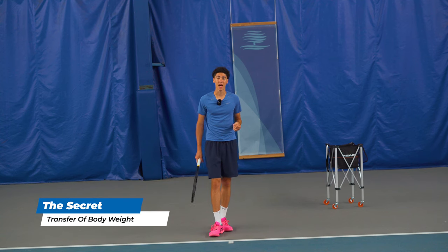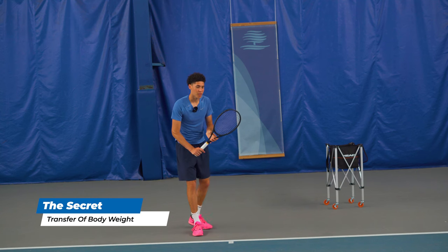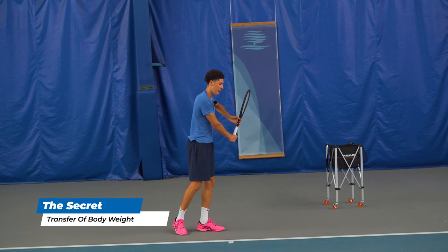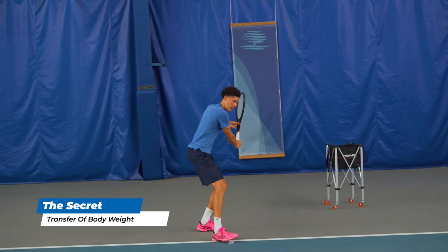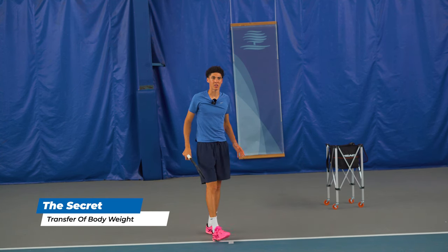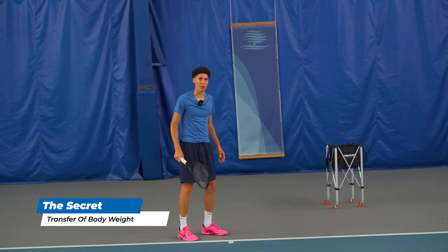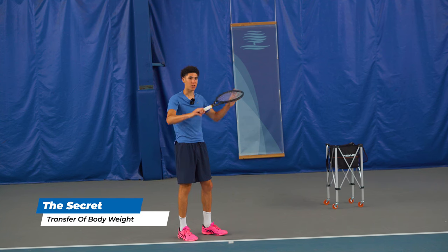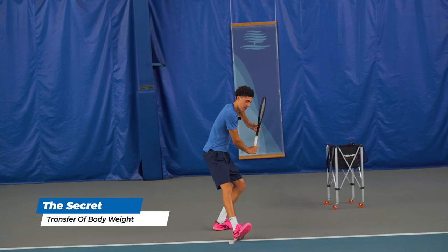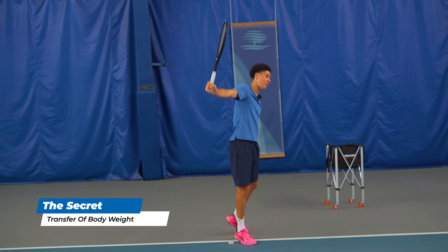On the backhand — I have a one-handed backhand — I'll show you a similar thing. The transfer of body weight: we build it up, we simplify the unit turn, and we shift our weight through the ball. On the backhand we want to stay with the ball — we don't want to open up, we want to stay sideways — but my body weight is still shifting through the hit, going from the back heel and toe to the front, and then we come up after.